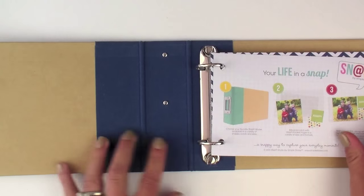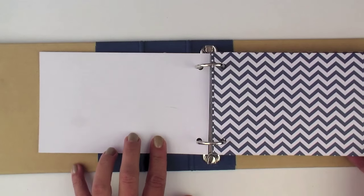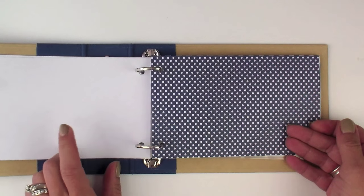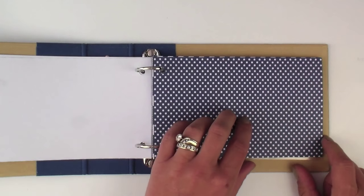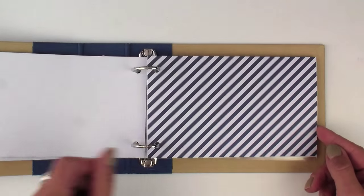Let's take a peek. It includes a number of patterned inserts — we see there is chevron. One thing that we did with the 4x6 binders: the backside of the inserts does not have the pattern. That makes it super easy to adhere a patterned card or a photo without having that background. So a number of different colored inserts.